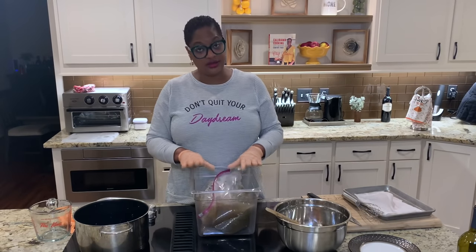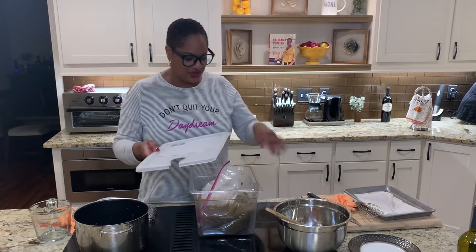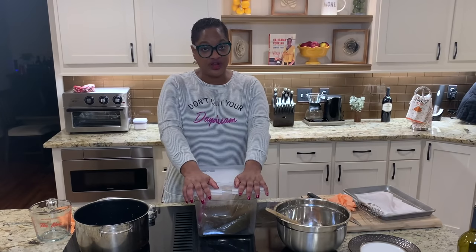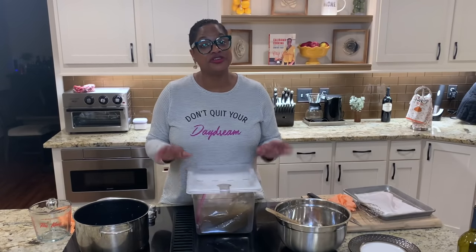I'm using my sous vide container because it's big enough — even though it has the top with a hole for the sous vide machine, that doesn't matter. We're going to put this in the refrigerator and let it soak for 24 hours. I know it seems like a long time, but sometimes you really shouldn't cut corners. If you just let it sit overnight you'll probably be okay, but for best results, 24 hours. Into the refrigerator she goes.